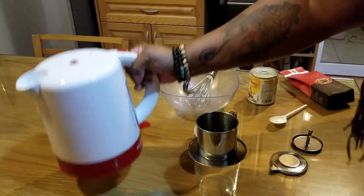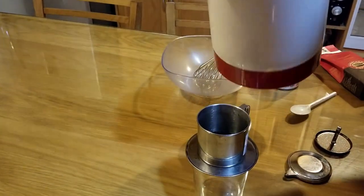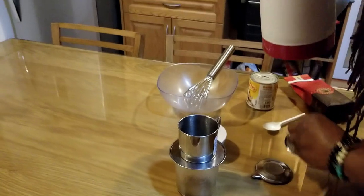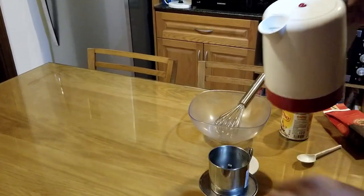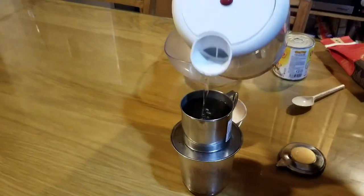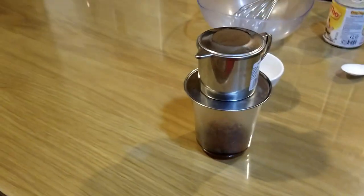I've got my hot water pot and I'm gonna pour a little bit of water in here just to bloom the coffee — let it sit for about 30 seconds or so. Once it blooms, I'm gonna drop the presser down and pour the hot water in. Put the lid on it and you can see the coffee start filtering down to the bottom.